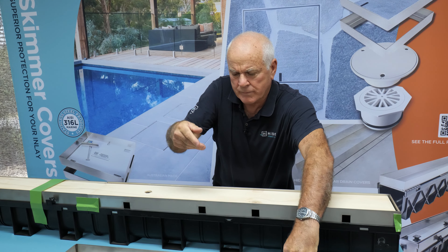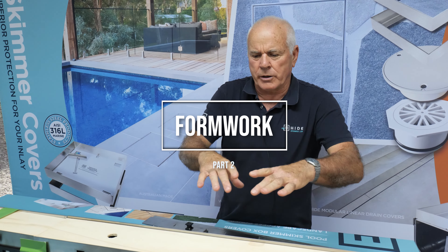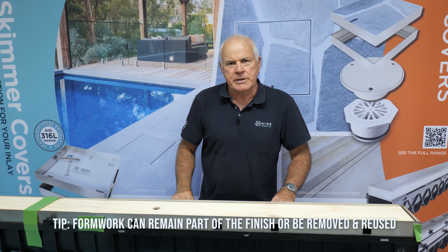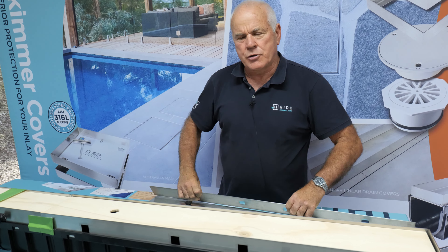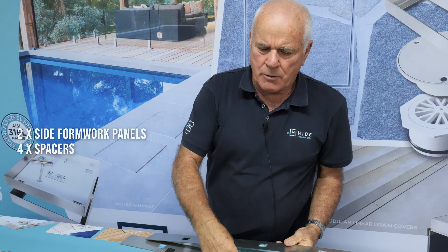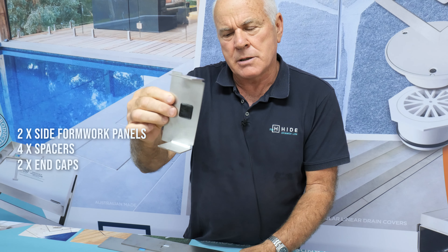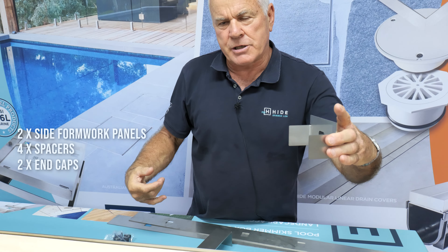Ordered separately is the formwork that creates the channel. It can be installed permanently in the channel, or you can remove it after the concrete has cured. In the formwork kit you have two side panels, four spacers that give you the correct width of the channel, and two end caps to keep the formwork separated and finished at both ends.